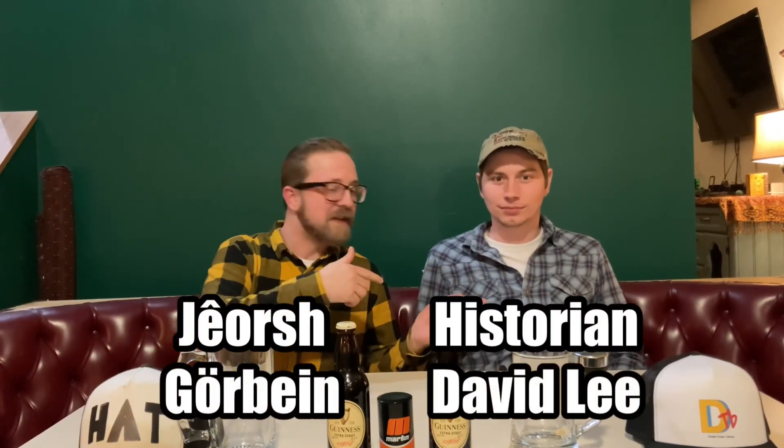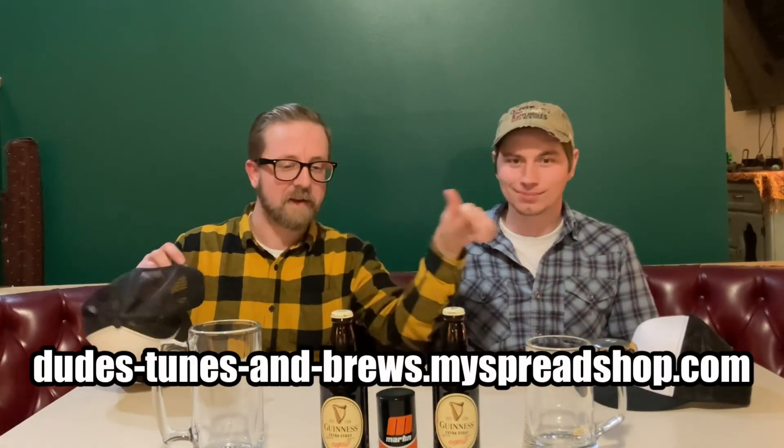Hey, what's up everybody — it's your pal George Gorbin here with historian David Lee on another episode of Dude Brew Hat. You brought your own hat — that's pretty cool. I actually have my hat here and felt inclined to get you a Dude Brew hat as well. It's made on the swag page if you like these hats. We've got some beverages — it's an honor to be here. Happy St. Patrick's Day!